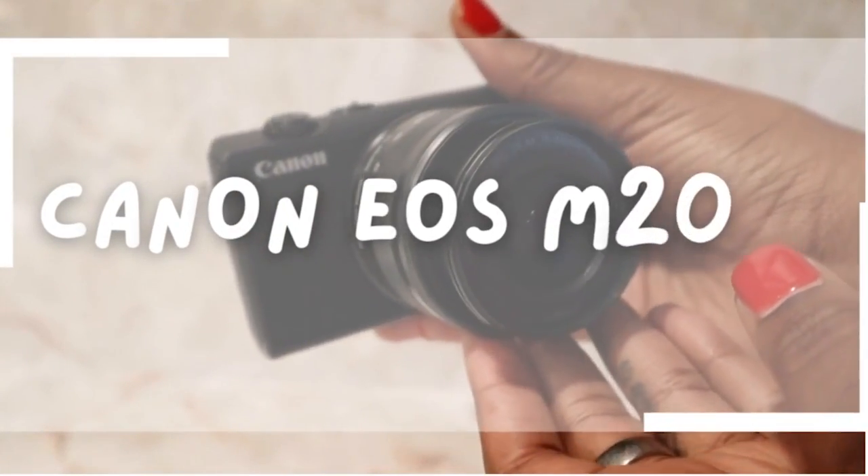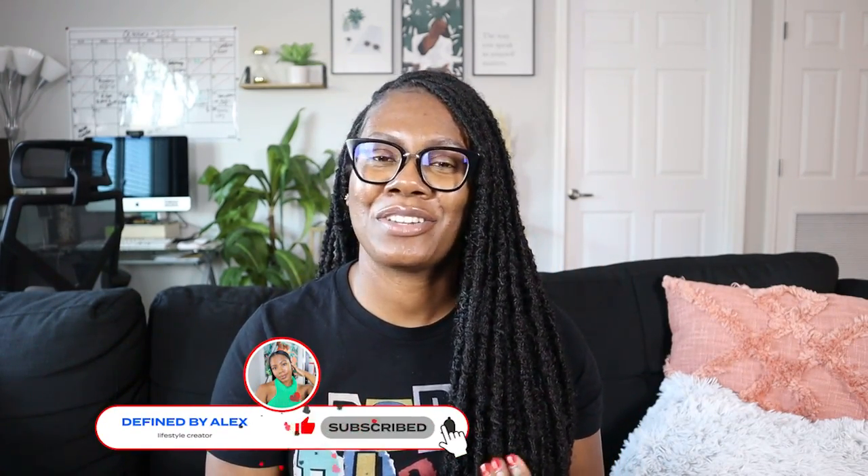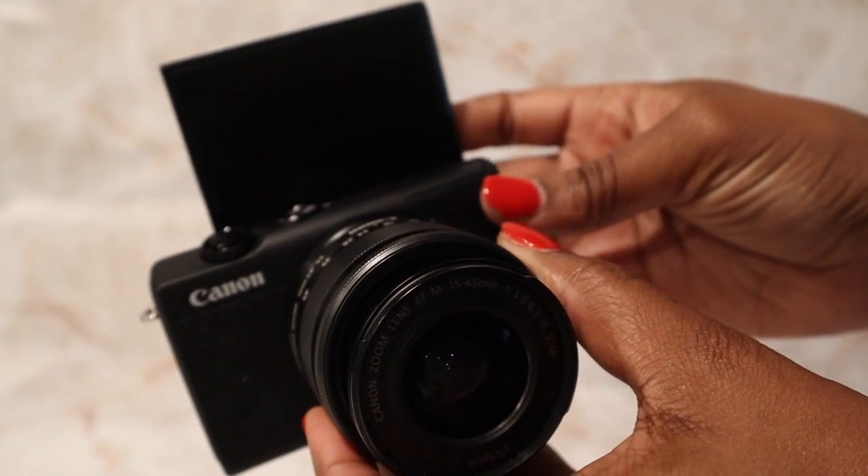If you're interested in buying the Canon EOS M200, then just keep on watching this video. So if you feel hesitant when it comes to buying a new camera, I don't blame you because cameras are not cheap. Welcome back to another video. It's your girl Alex here at Defined by Alex, and in today's video I'm going to be reviewing the Canon EOS M200 that I have right here.